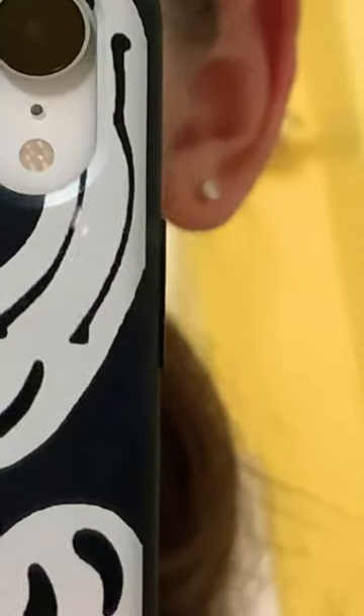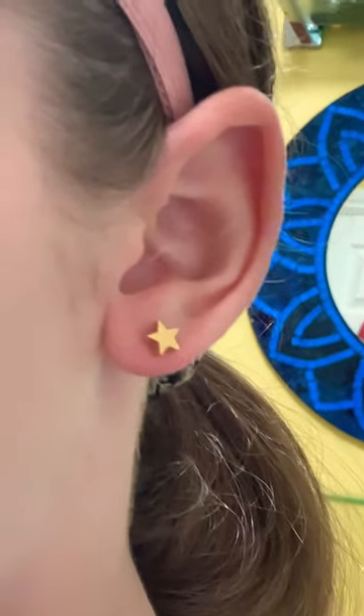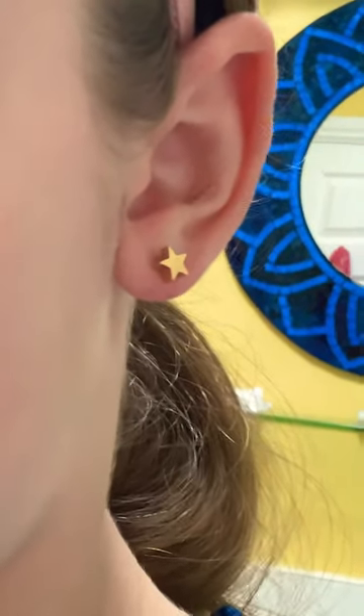This ear has actually been pierced for a couple of years, so this one's not going to bleed. I've got the earring out. Now I'm going to clean the ear. I'm going to put the new earring in. The first ear's done — it's a little bit red, but that's okay.